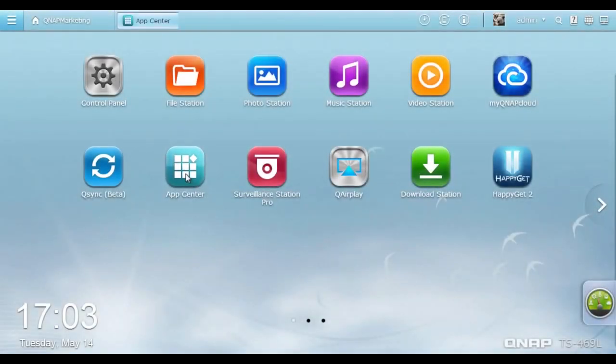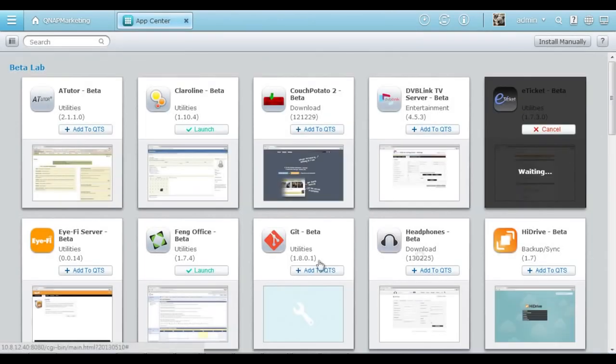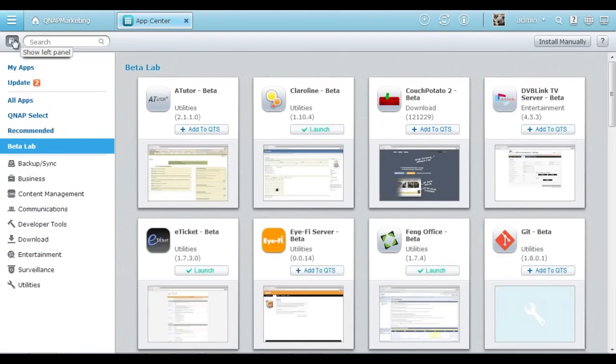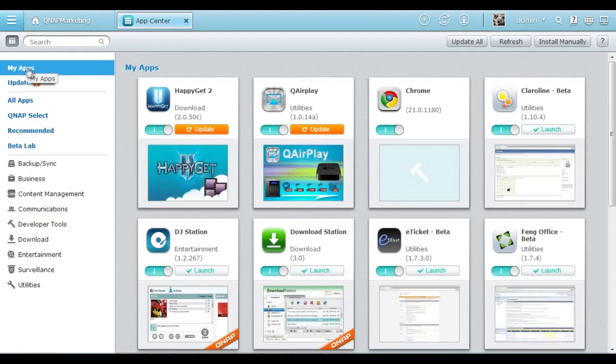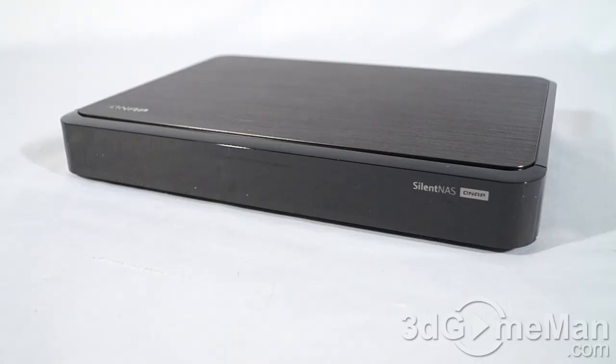You can extend the possibilities of your Turbo NAS with a variety of apps in the App Center. There are numerous apps developed by QNAP and by third-party developers, and you can easily install them on demand with just one click. The App Center is organized and rich in content to help you make the most of your Turbo NAS. So I think that video did a fantastic job of really summarizing what this unit is capable of.